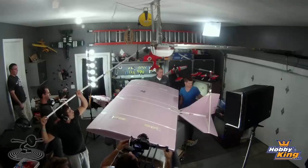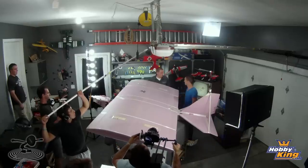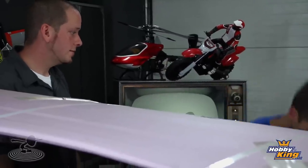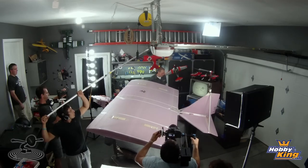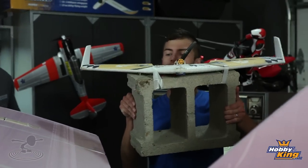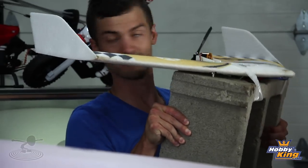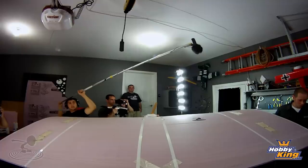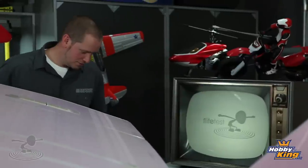So obviously our first attempt didn't work. The wing was a little small - that was the second attempt. The first attempt was Josh Fixer's idea. It wasn't going to work - not enough surface area on the wing, not really enough power either. I should have listened to him. A bigger motor would have fixed that - four cell maybe?